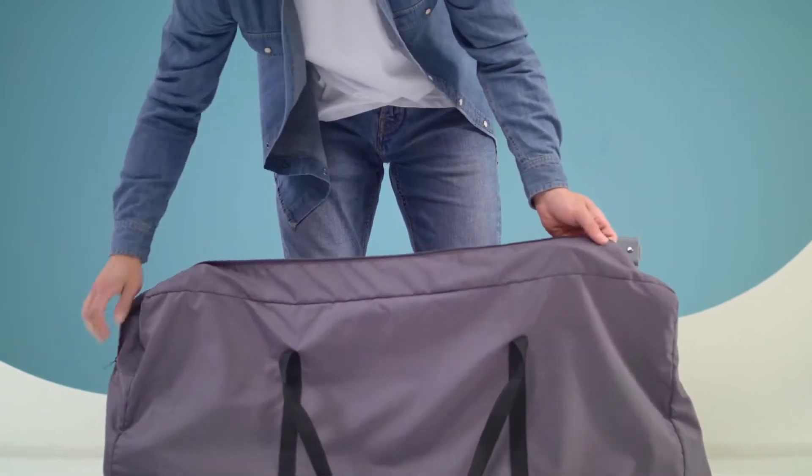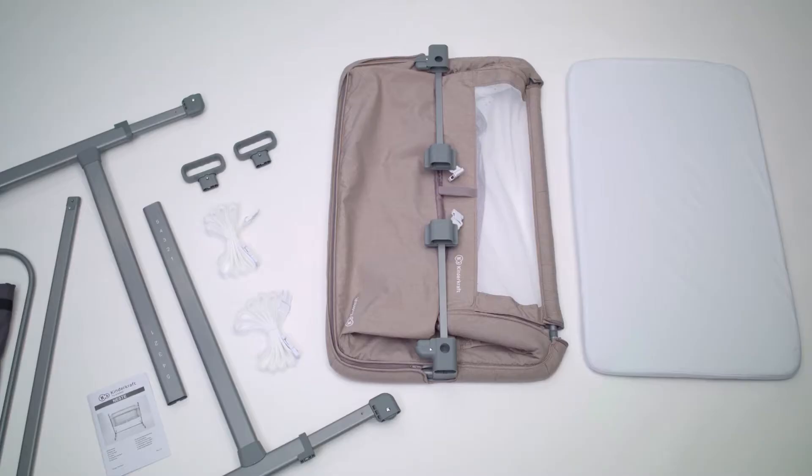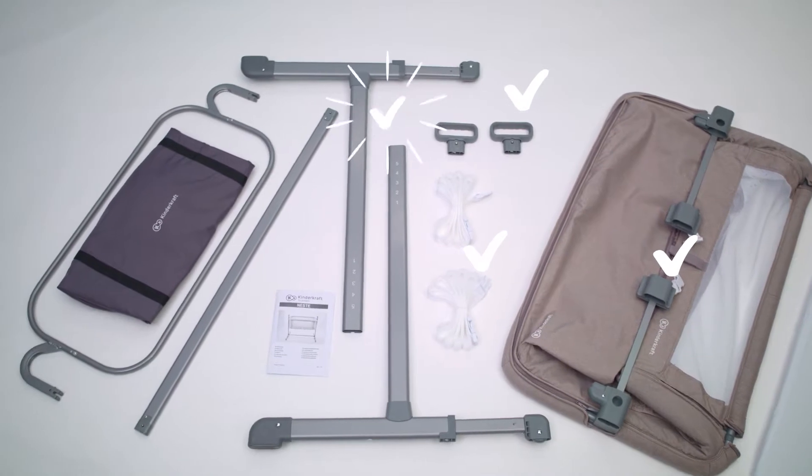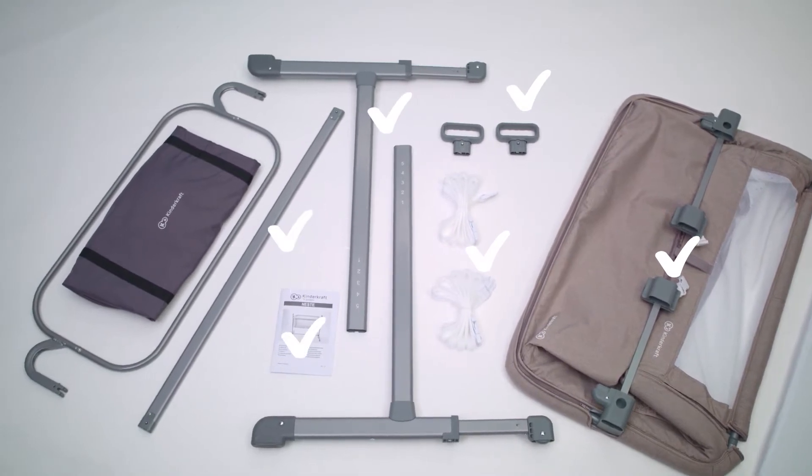Let's see what's inside. The set includes a mattress with cotton sheet, upper frame with cover, two handles, two straps, legs, manual, crossbar, intermediate support, and bag case.